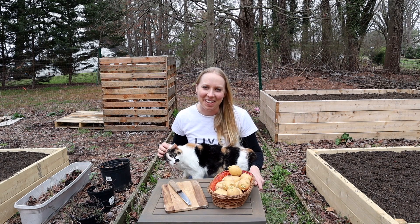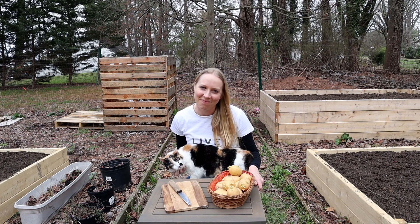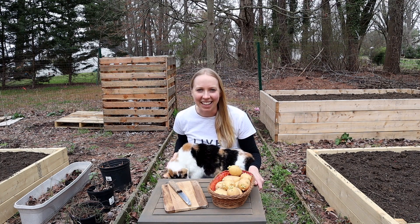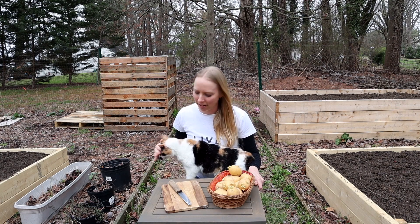In our last video, we were filling up the garden beds with dirt and some other stuff. So if you haven't checked out that video yet, go ahead and take a look. And today we're going to be taking potatoes and planting them in the garden bed.